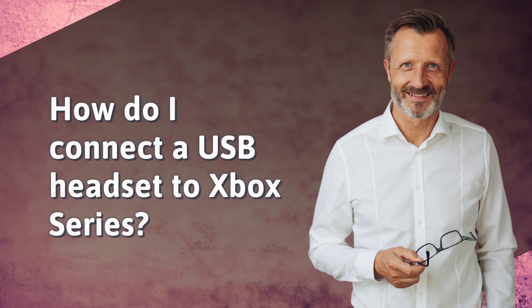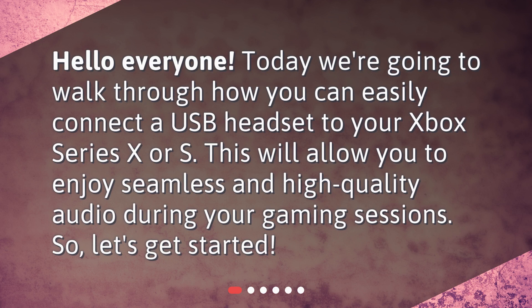How do I connect a USB headset to Xbox Series? Hello everyone! Today we're going to walk through how you can easily connect a USB headset to your Xbox Series X or S. This will allow you to enjoy seamless and high quality audio during your gaming sessions. So, let's get started.